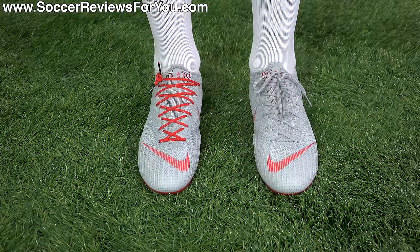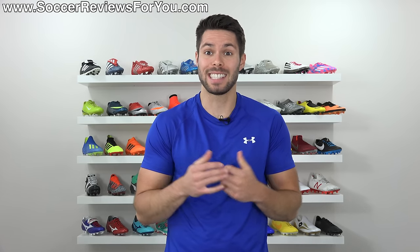It looks better, it feels better, and the laces are totally out of the way. And that's pretty much it — it really is that simple.